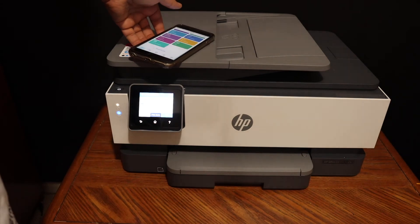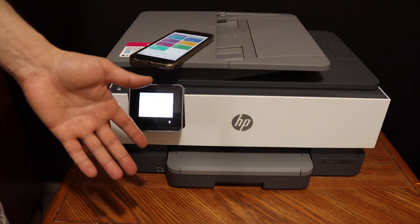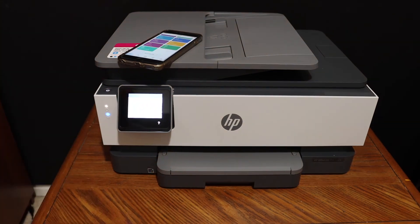So this way we can do the Wi-Fi Direct setup quickly and start printing wirelessly. If you do not have a home or office Wi-Fi network, then this feature is really good for you. Thanks for watching.